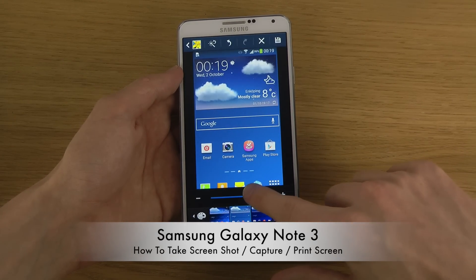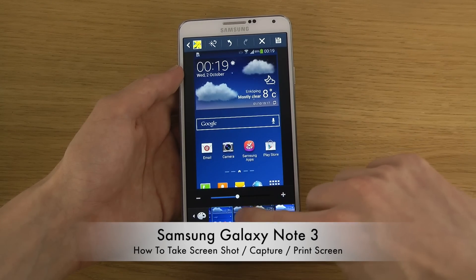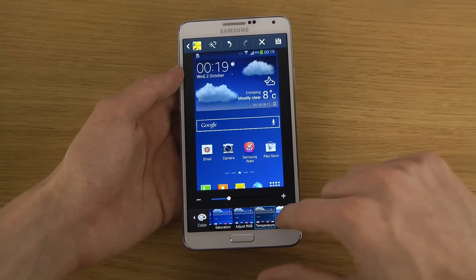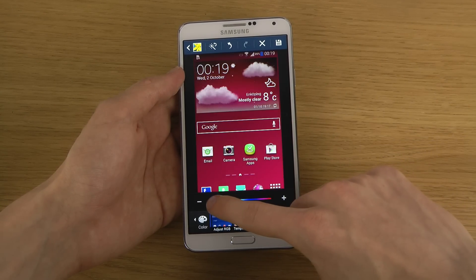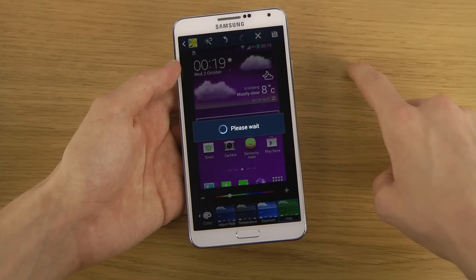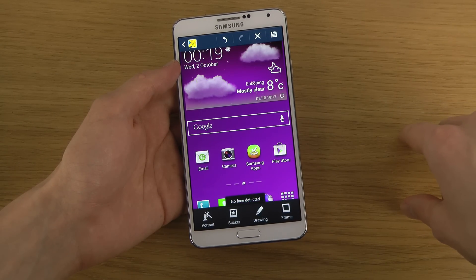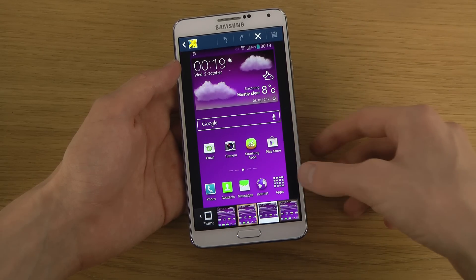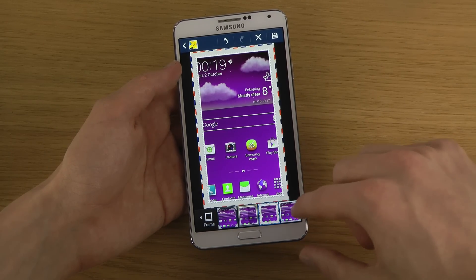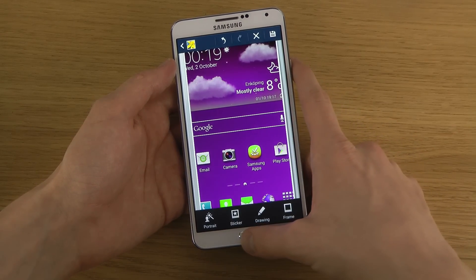In the photo editor you can change a ton of things like brightness, contrast, saturation, red, green and blue colors, temperature, exposure, and hue — there's just a ton of options. You also have portrait mode at the top, and different kinds of frames you can apply to the screenshot.